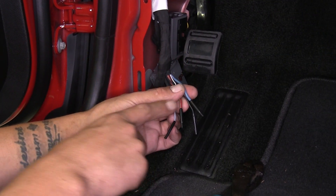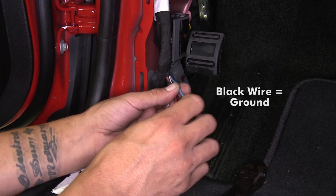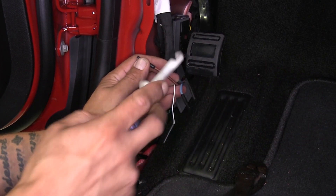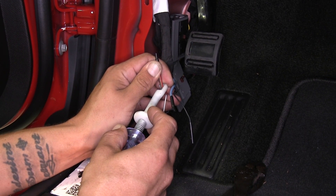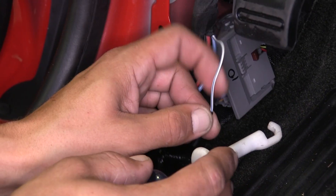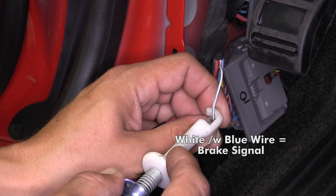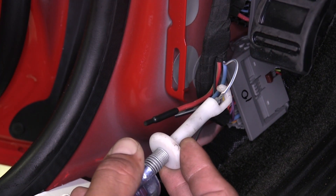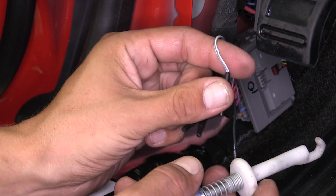Now we're going to test each wire to see what it does. Our black wire is our ground. The red wire with the green stripe should be our power signal, so I'll take a circuit tester to confirm I'm getting a constant 12 volts — and we can see I am. The white wire with the blue stripe should be our brake signal and should only get power when the brake pedal is depressed. We can see no power now, but pressing the brake pedal confirms it — that's the cold side of our brake switch.